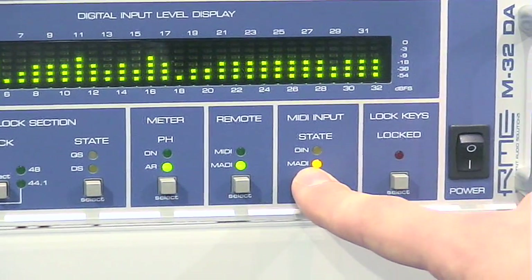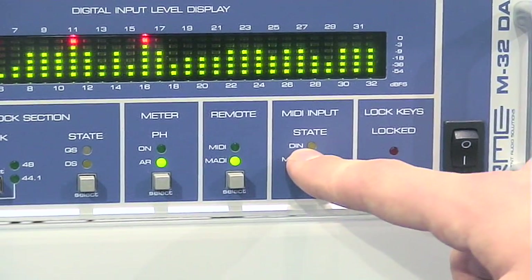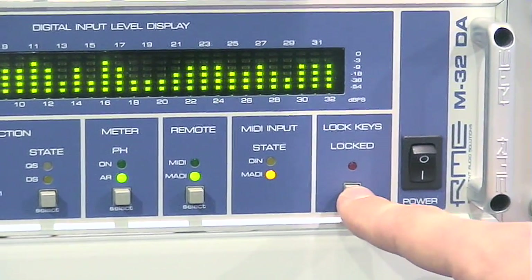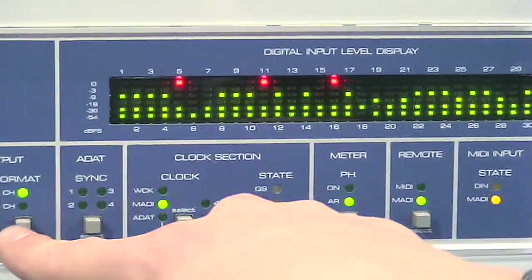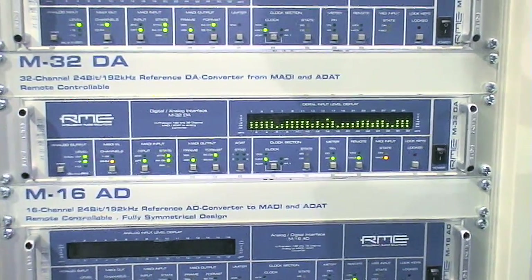You can see the MIDI input, which is either over the DIN MIDI connector or over MADI. And you can lock the keys so that nobody can change features of the unit while you're not on the stage, for example.